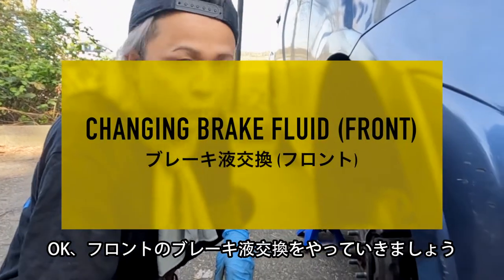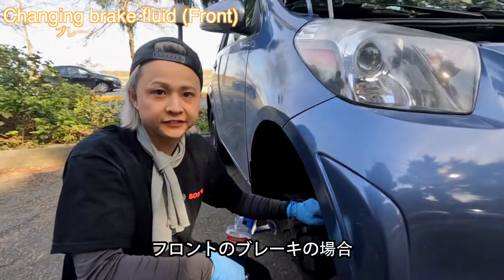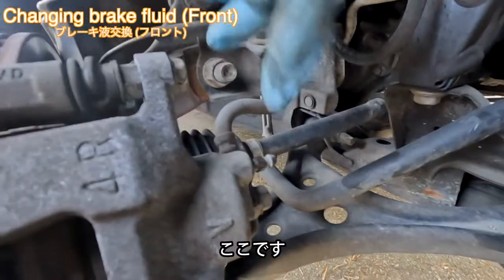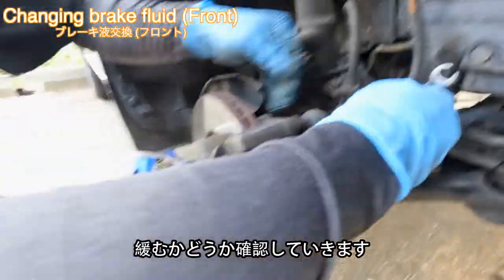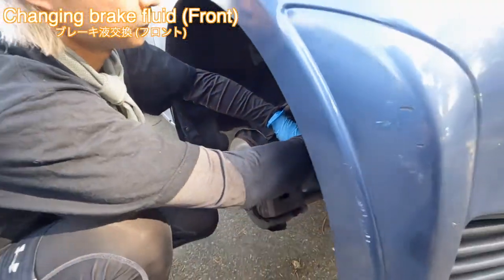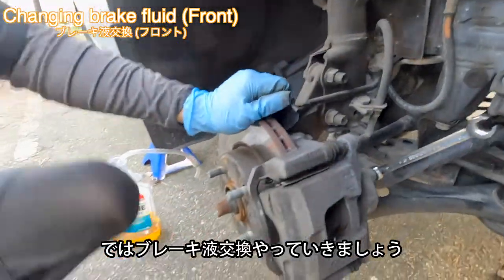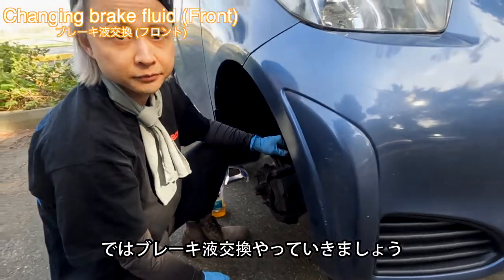Okay, let's do the brake fluid bleeding for the front. For the front brake system, the bleeder screw is on the brake caliper here. Make sure it can be loosened. It's loose already. So now I'm going to do the bleeder screw procedure, same as the rear.